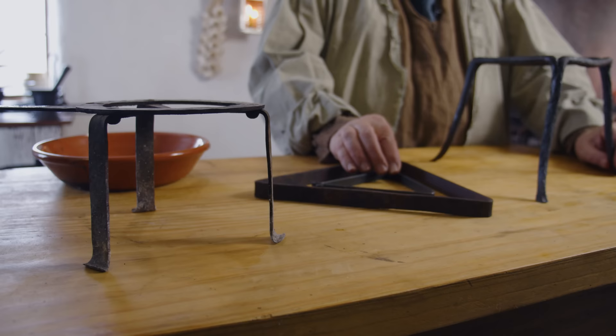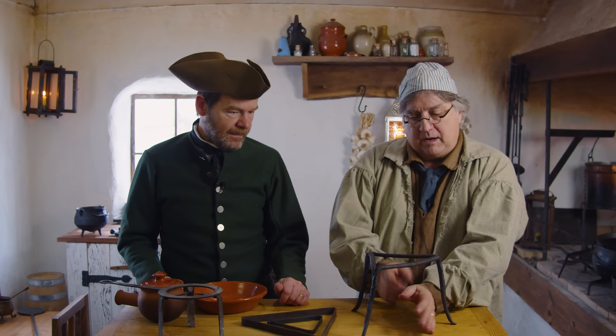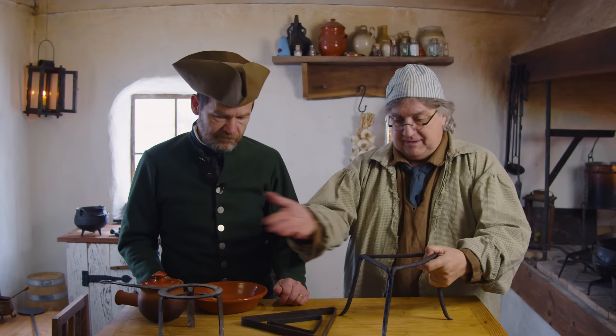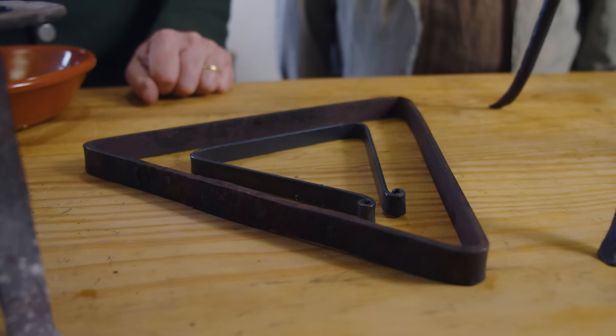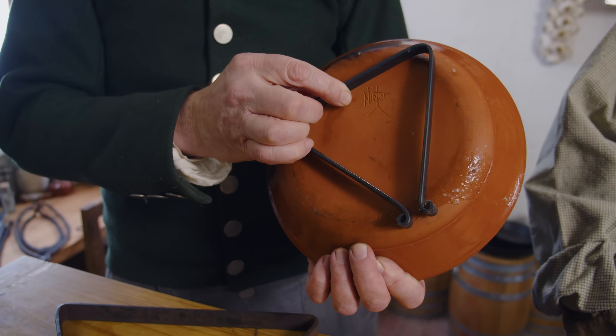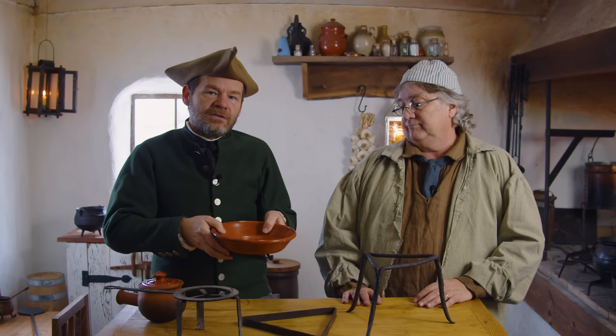Trivets. Many sizes, many shapes, virtually the same usage — you're trying to keep your vessel off the fire. In this case we're not hanging from above, we're supporting from below. We bring our coals or heat source in and use a variety of things to keep differently shaped vessels off the fire. There are also trivets just for keeping things off hot surfaces — like inside a Dutch oven when baking a pie, so you lift the pie pan to get convection heat all the way around without burning the bottom.